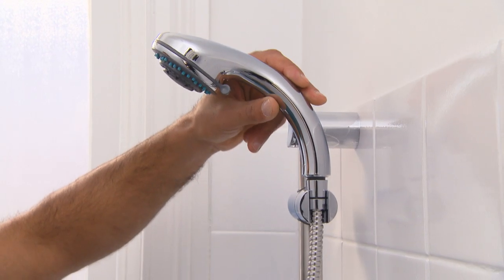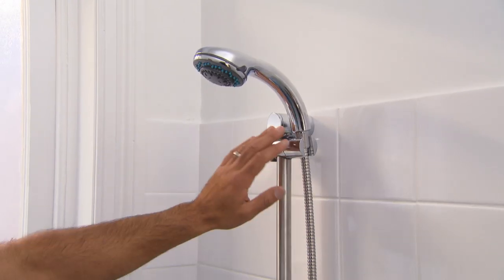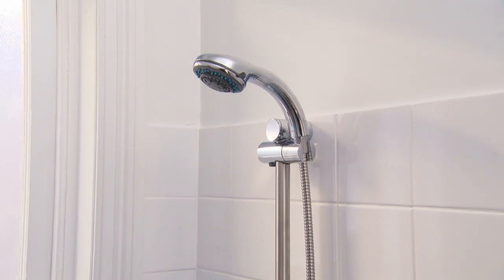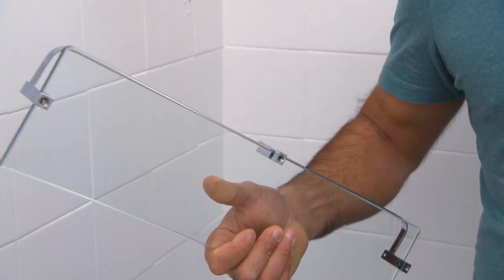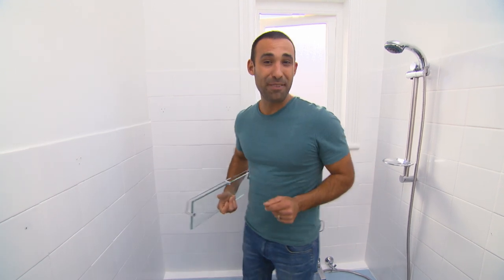When you're renovating a bathroom on a budget, obviously you've got to think about what you pump your money into. We've saved a bit on the tapware, which means we've been able to put more money into items like this glass shower, which in the end will give this bathroom a more high-end feel.